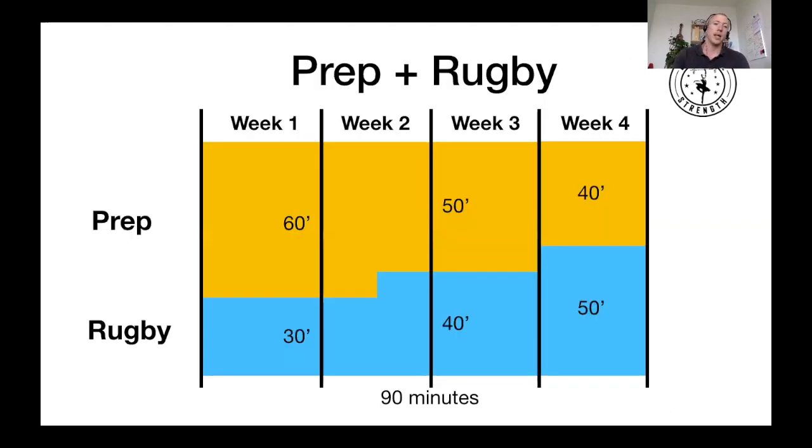On a 90-minute session template, Week 1 through the first half of Week 2 will be 60 minutes of prep and 30 minutes of rugby. The second half of Week 2 and Week 3 will be 50 minutes of prep and 40 minutes of rugby. And in Week 4, we're at 40 minutes of prep and 50 minutes of rugby, so the rugby has essentially taken over — putting us in a good place to start the first game of the season.